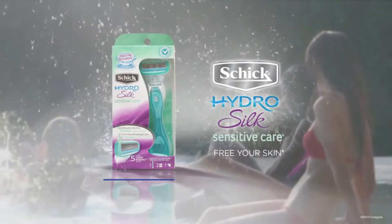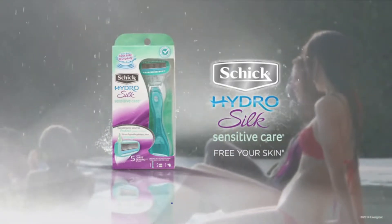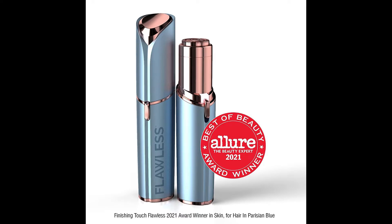Without further ado, let's watch the video. Number 1: Finishing Touch Flawless Women's Painless Hair Remover.